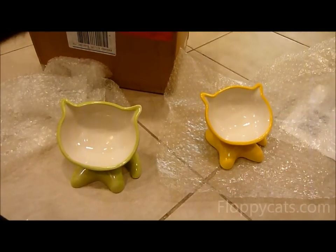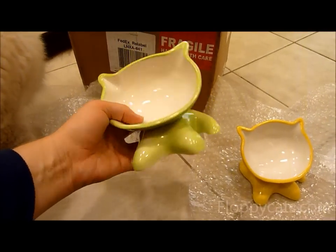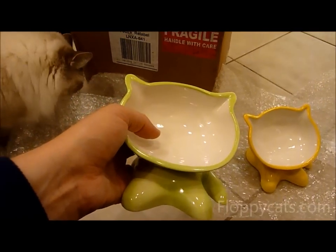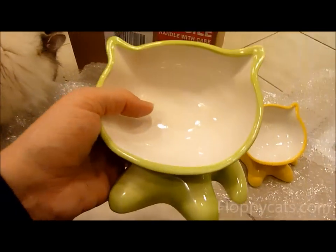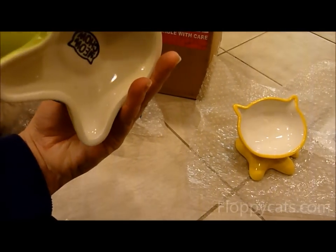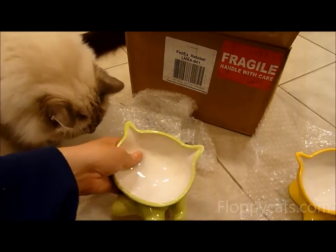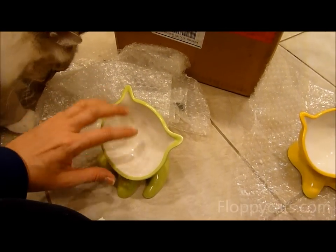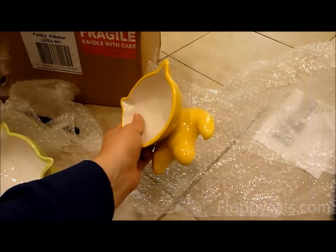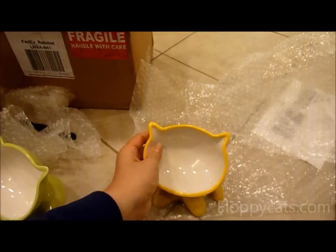Oh my goodness, are these ever adorable! So this is a ceramic cat bowl, which is a good thing for kitty cats that have zip problems. I'm not going to put food in it right now because I want to wash and sanitize it first. It's a ceramic bowl designed to make it easier for kitties to eat their food, and it's called the meow chow bowl. It is so adorable.